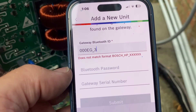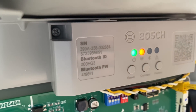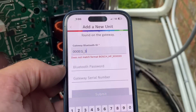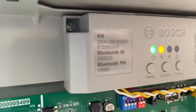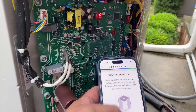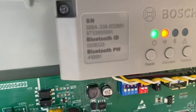I thought I would take those numbers and enter them manually, but it doesn't like the gateway Bluetooth ID — which is 000E-G3 — and the gateway password and serial number. I don't know what they were thinking with this connected nonsense, but it's an epic fail.